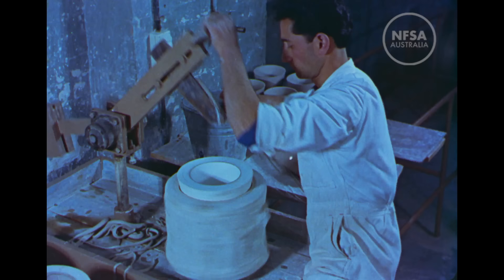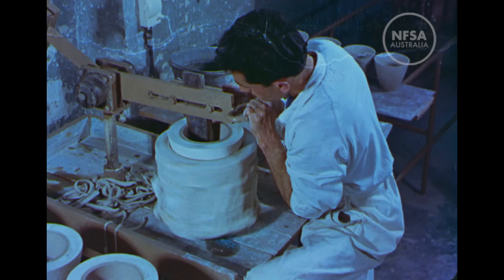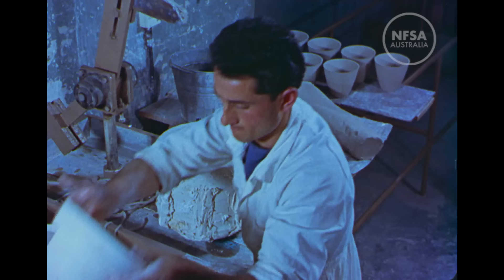The potter's wheel itself can also be adapted to simplify the shaping of wide-mouthed articles such as flower pots. The outside of the pot receives its shape from the enclosing mould, while the operator forms the inside by means of a steel knife. Articles made in this way can be completed in about half the time.